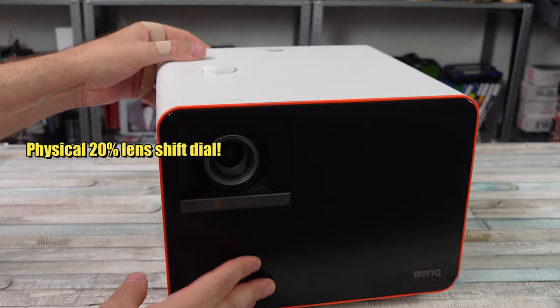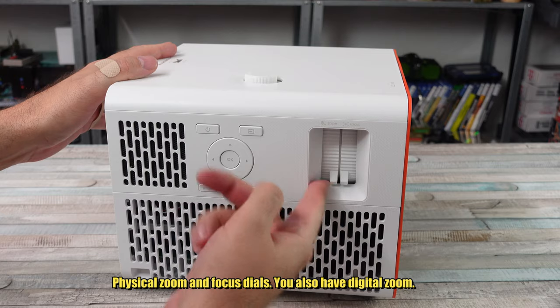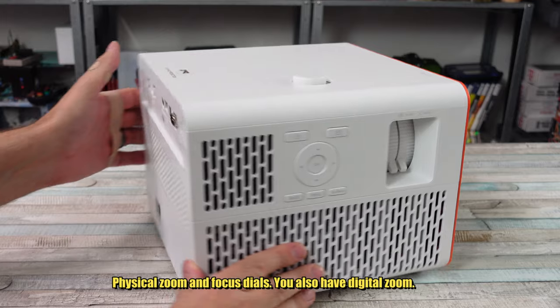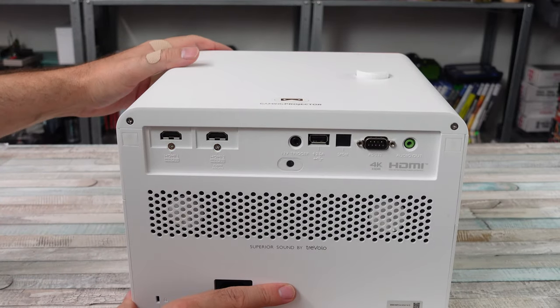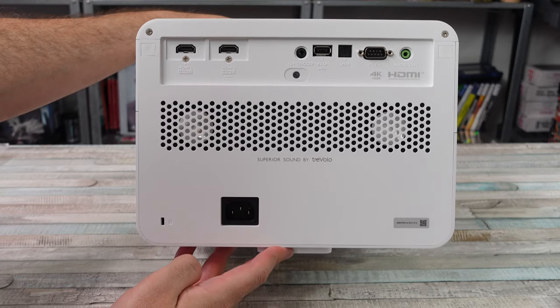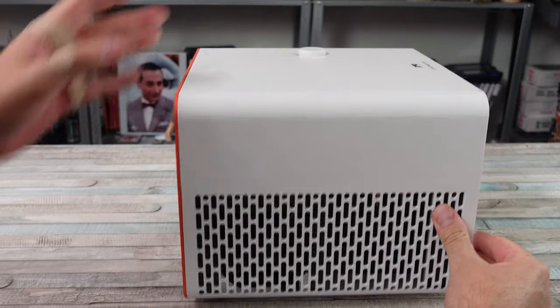So as we're unboxing it, let's go through the specs. This projector has 3,300 ANSI lumens and 100% DCI P3 coverage, which they state ensures a visual feast with accurate and vibrant colors. And I have to say, this is one of the best-looking projectors I've ever used.